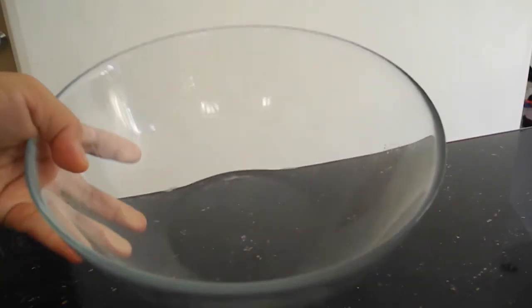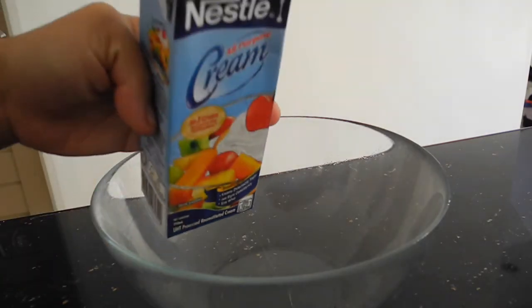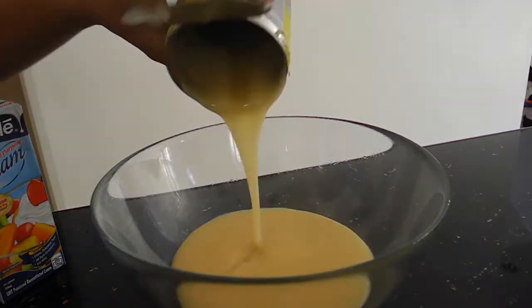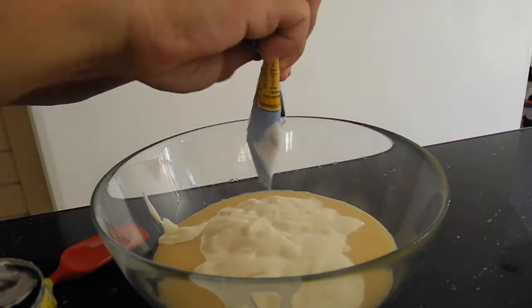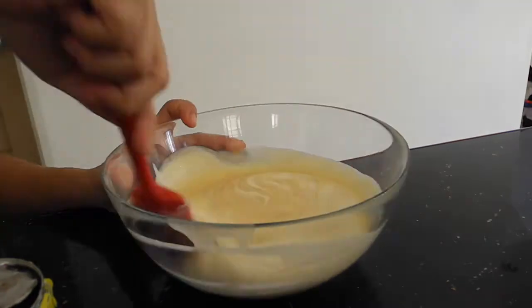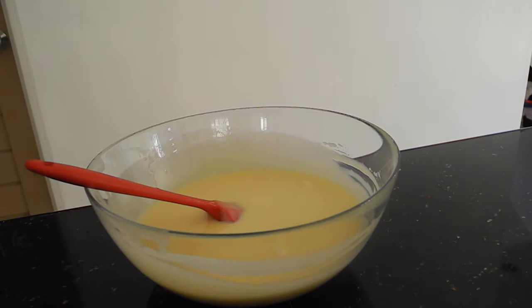For our first step, get a bowl and combine the 2 ingredients — the Nestle cream and the condensed milk. Both of these are already chilled beforehand, so we'll just mix it up. Some prefer the Nestle cream to be whipped, but I want the easier version, so I'll just combine it together and set it aside.